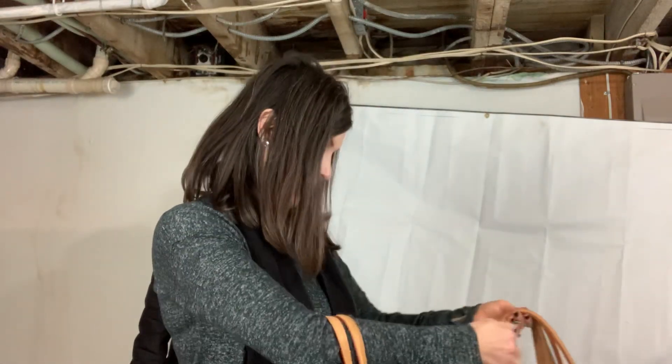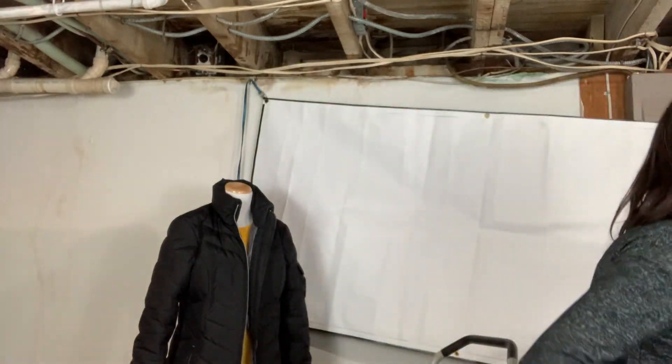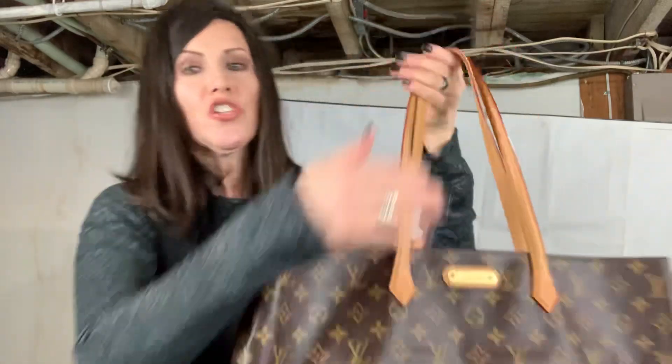I also have my puffy coat back here because I wanted you to see how it fits when you have on a bulky coat. I'm going to start with the Wilshire GM.